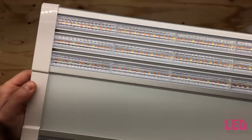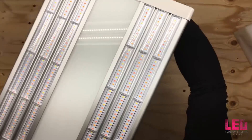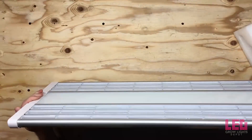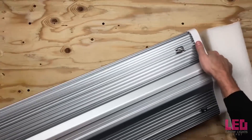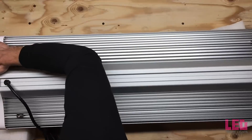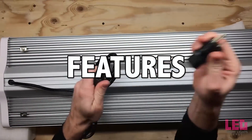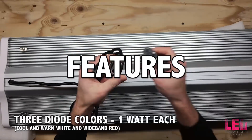The Electric Sky is a modular system that can be easily expanded. The shape or form factor of the ES180 and ES300 allows the grower to set these up in a narrow grow space or over a small or large square or rectangular footprint. The Electric Sky lighting system is ideal for both home growers and commercial growers. The ES300 contains three different colors of top-bin, mid-power, 1-watt diodes to create a wideband spectrum.